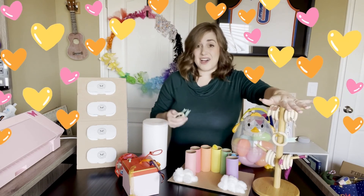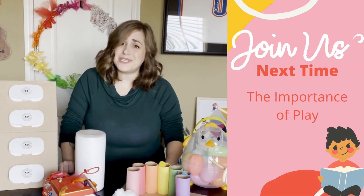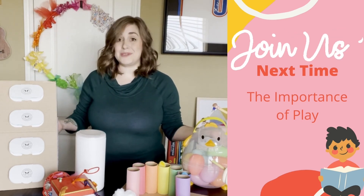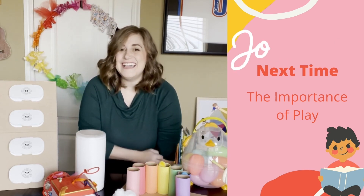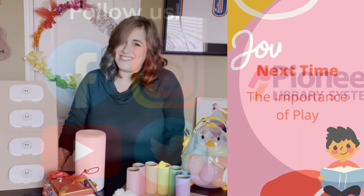That just goes to show you — these are all things that kids love and they will really play with them. Thank you so much for joining me today. I hope you found something that maybe you could make for your own kiddos. Next time we will be discussing the importance of play. I can't wait to talk to you. Hope you have a wonderful day — I will see you then.